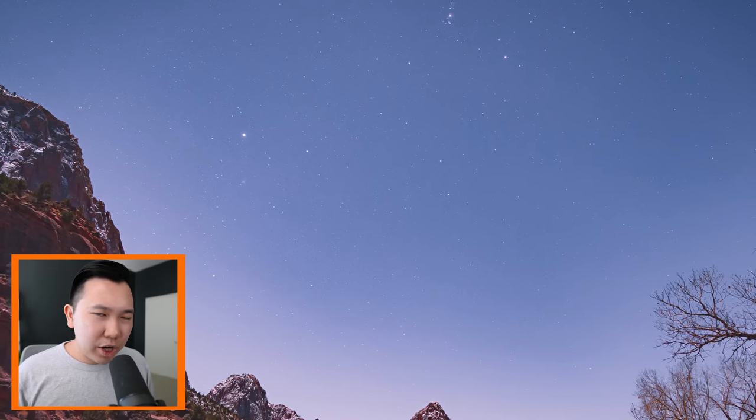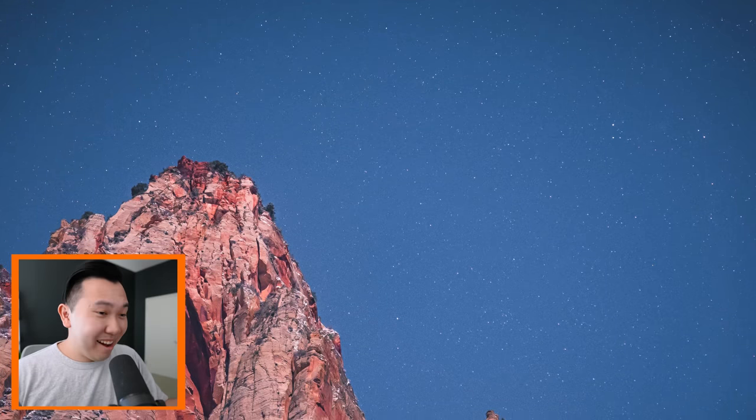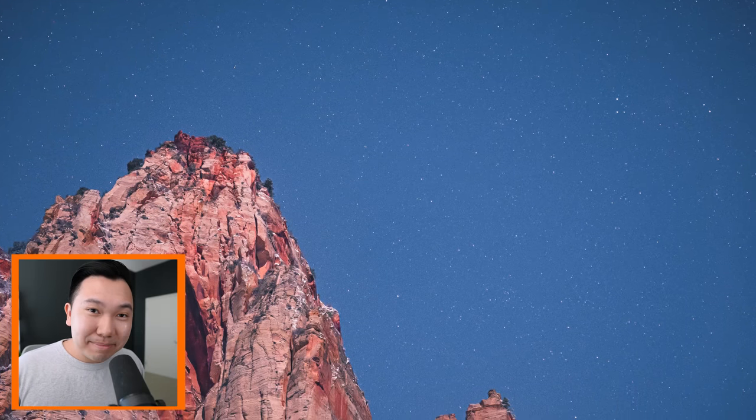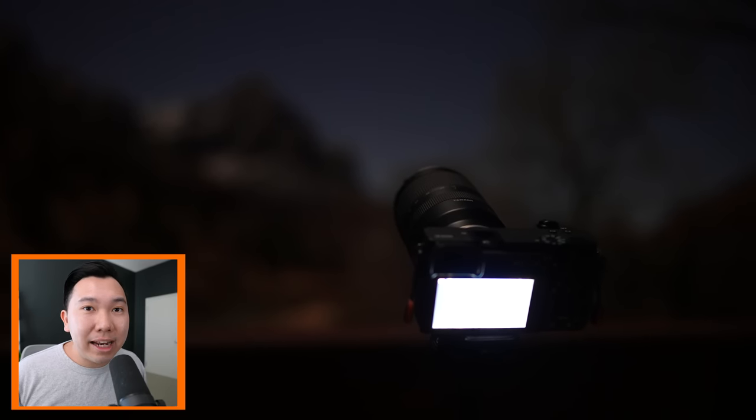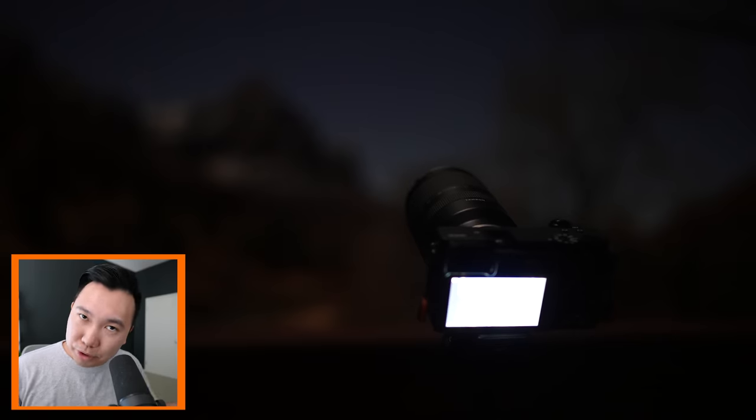For example, on some of these astro shots, when I really wanted to nail my focus, I would accidentally zoom — or when I wanted to get a little closer to the mountains, I would accidentally mess with the focus. To be honest, it's not going to be a huge deal if this is a lens you're investing in. You're likely going to get used to it and not make that mistake. But I figured I'd point it out since this is a user experience review.